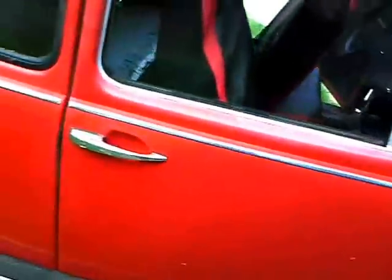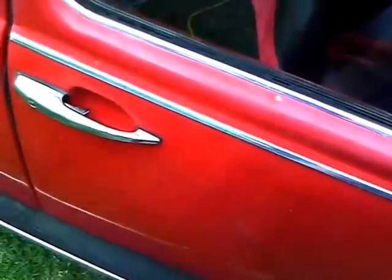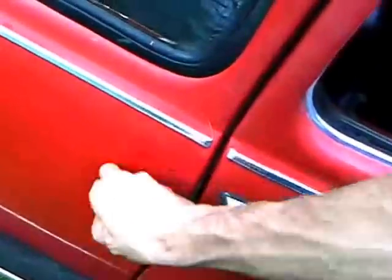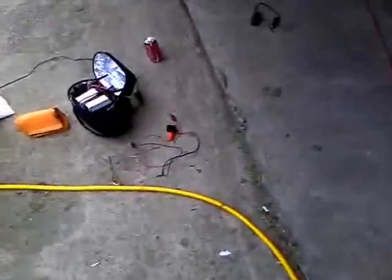Check this out — I also put in some more FatMat. Hear that? Now hear this — that's what it sounded like before. This side does not have the FatMat, this side does. See how solid that sounds versus how hollow that sounds? Now I need some insulation for the hood too. Can I use FatMat for that? But that's on another subject.